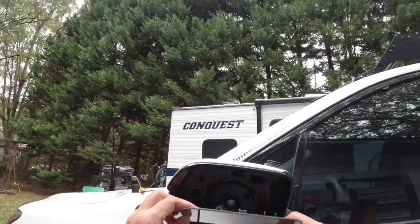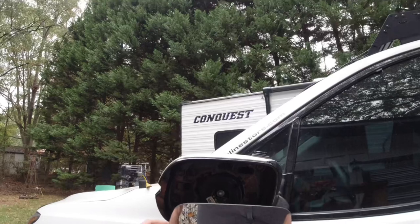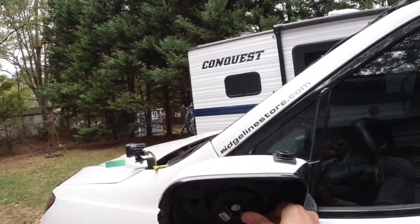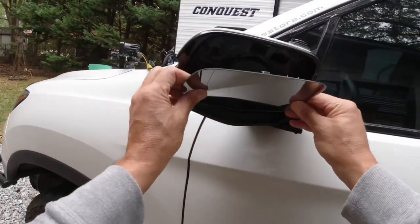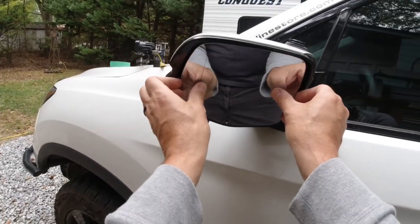And then all you're going to do is just pop it back on. Now, if you do have the defrost mirrors, you're going to have two wires connected, and you'll just connect those back up and then reinstall just like you see here.